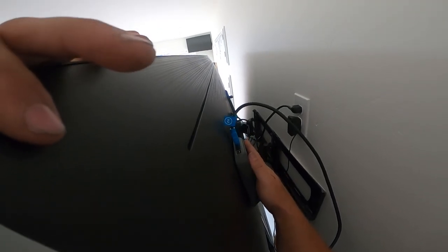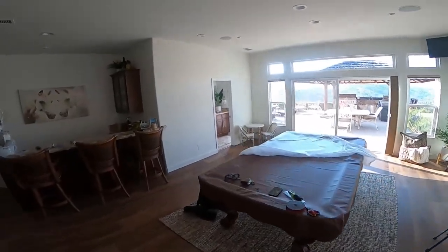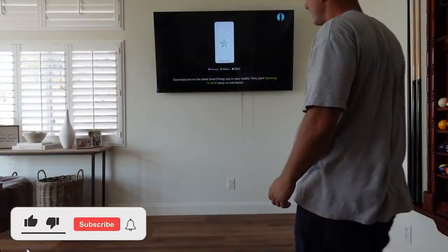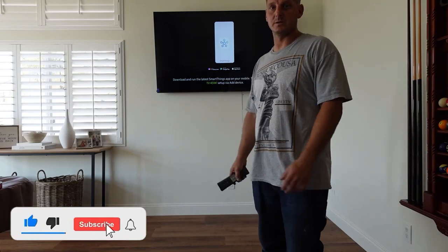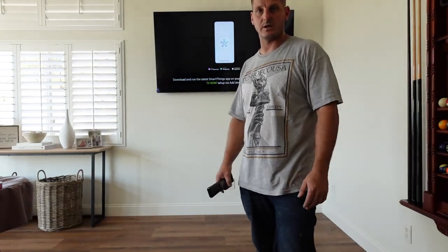After getting double-sided tape on the Wi-Fi extender, we stick it to the back and then zip-tie all these wires nice and clean. Thanks for watching and have a good day.